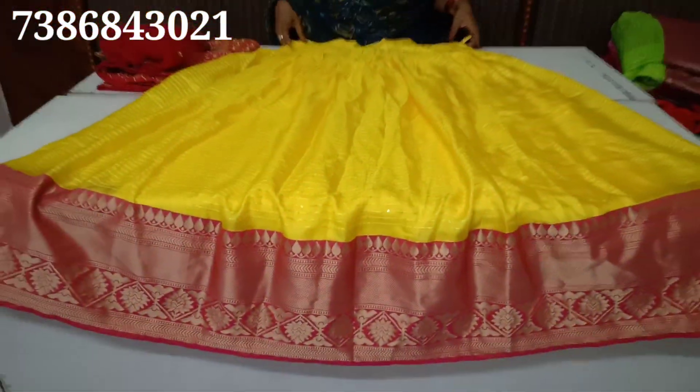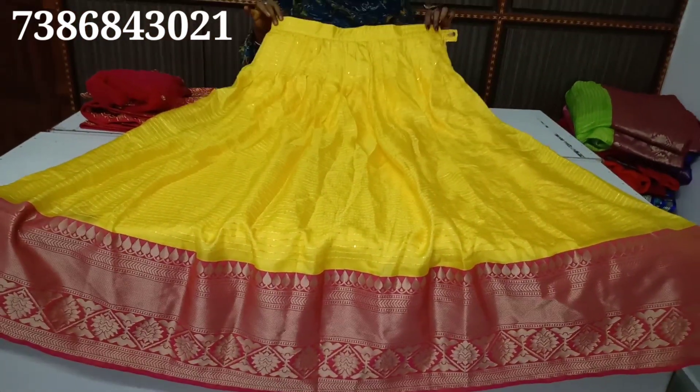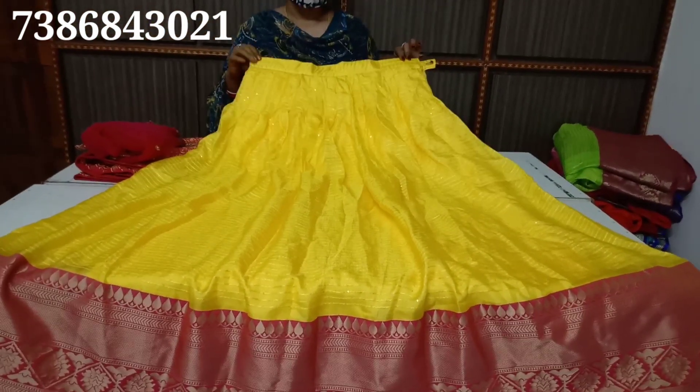It has a little bit of sequin. It's a full shine. It's a smooth cloth. It's a long haul. You can start with the free size.